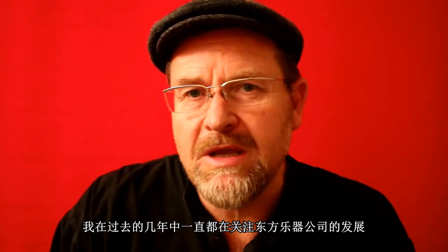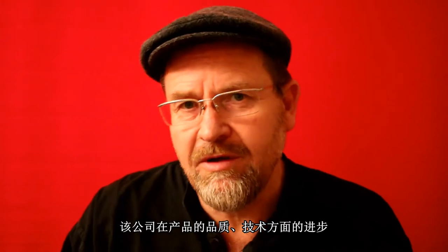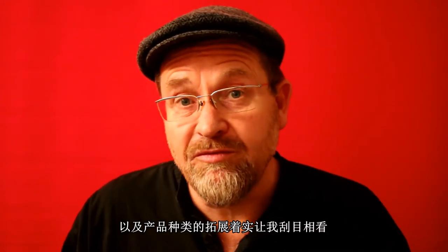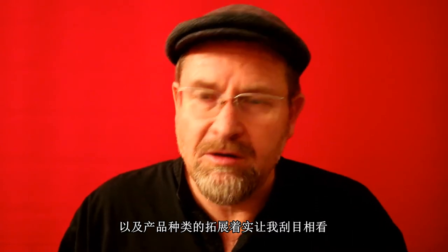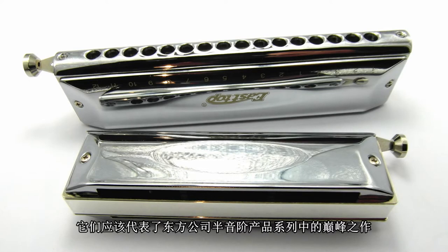Greetings. I've been watching the progress of the Chinese East Top Harmonica company over the past few years and it's really been quite astonishing — the rate of improvement in what they're making and also the range of models they're putting out. Today I've got probably the pinnacle of their current harmonica production: these two amazing luxury chromatic harmonicas. They really are heavyweight harmonicas in every sense of the word.